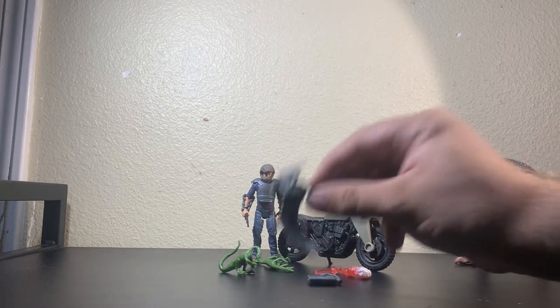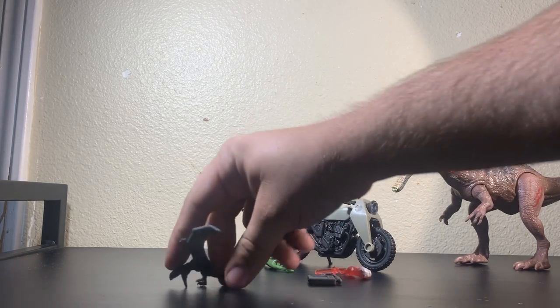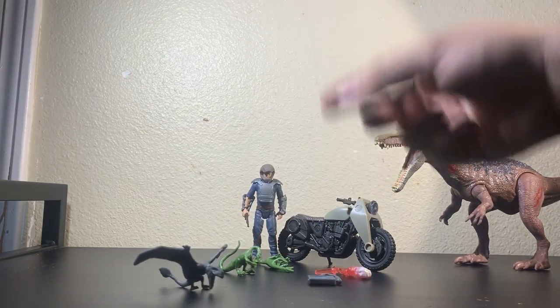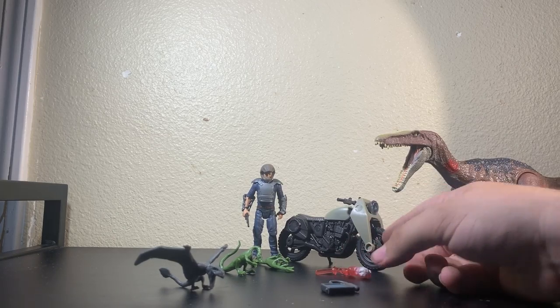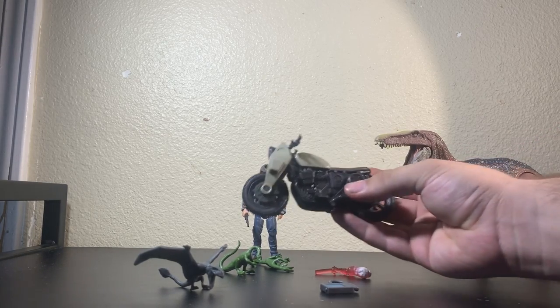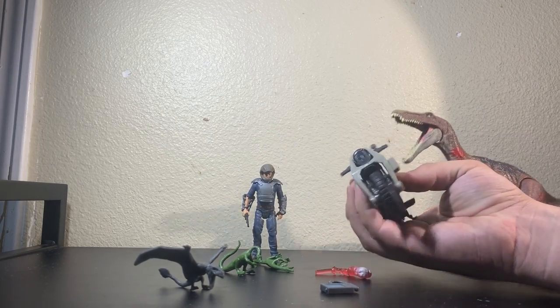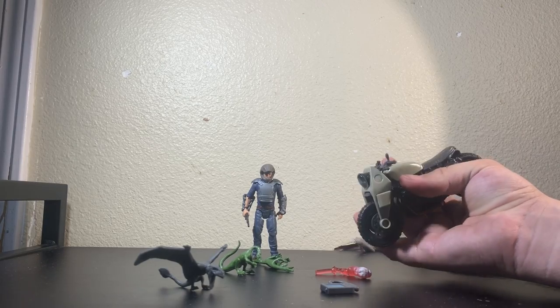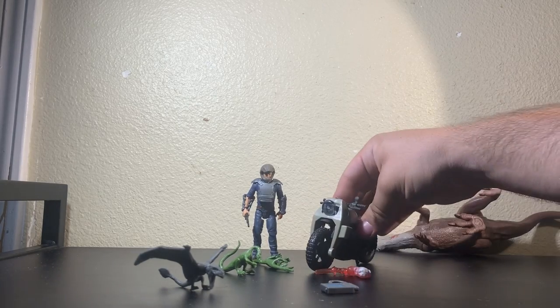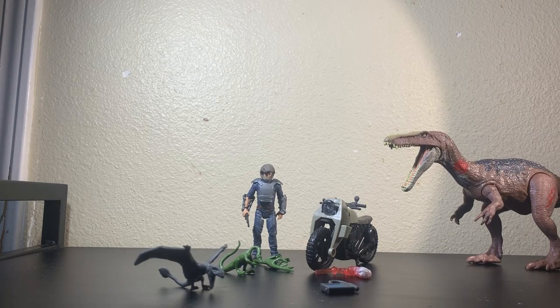Next you get a little Dimorphodon. I don't think too many people were super hyped about this little guy. Your Tracker, the Flare, and your motorcycle. It kind of resembles the one that Owen owned in Jurassic World — just barely. But it has this big shield and gun holster on the front, which is cool, but it's not the motorcycle we've been wanting. But you know, we'll take it.